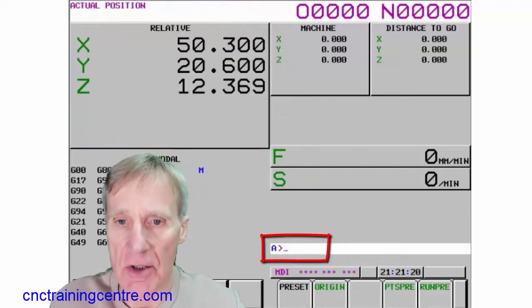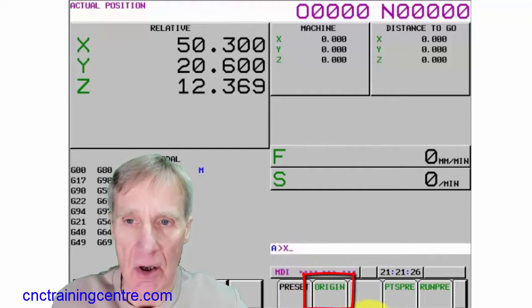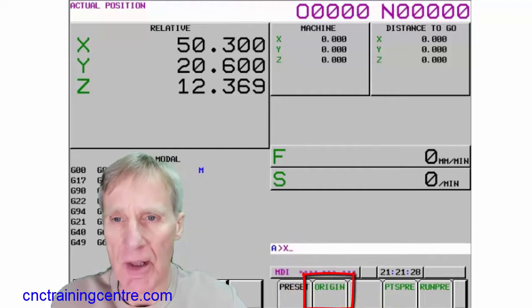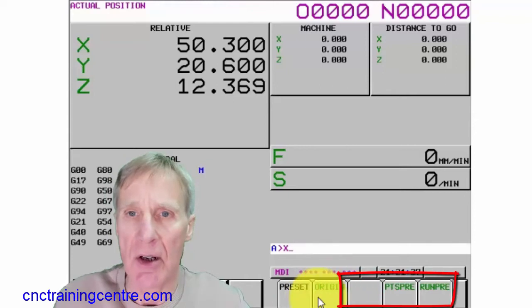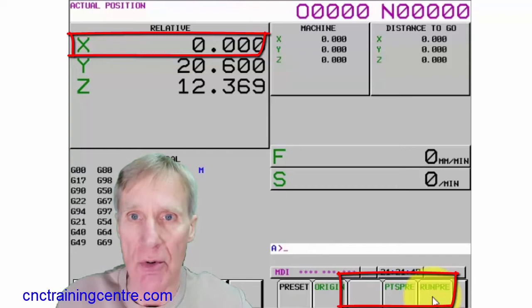What we do to make it change is just type in X. If I type in X, that brings it up and then I've got this origin button which I can then press. So I'm going to press the origin button, and then you get the choice of doing all the axes — which are 0, X, Y and Z — or just execute, which origins only the one that you're on.